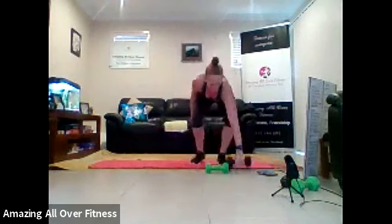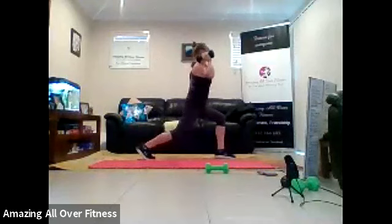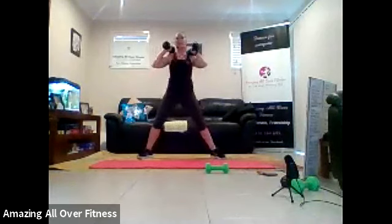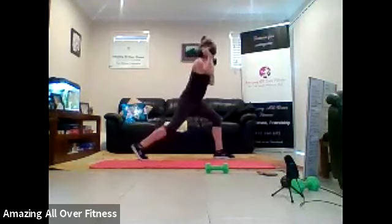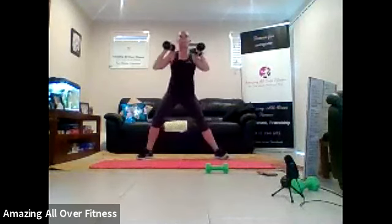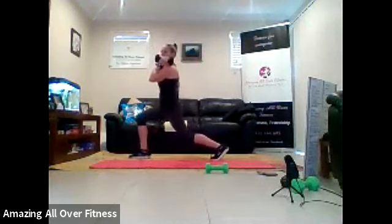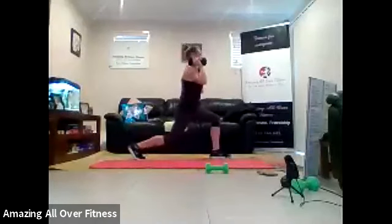You could have weight for this one if you wanted to. So sumo pulse to a lunge pulse. One, two. One, two. So it's two pulses. Turn. Two pulses. That's it. Coming down as low as you can for that pulse. Great job. Nice and wide in that sumo squat. Eight seconds left. Come on, you can do it. Two, one.